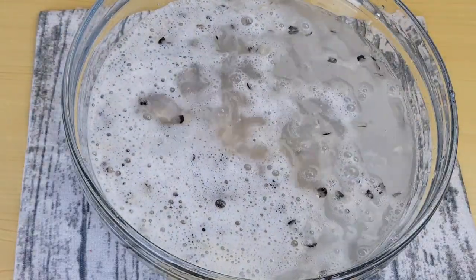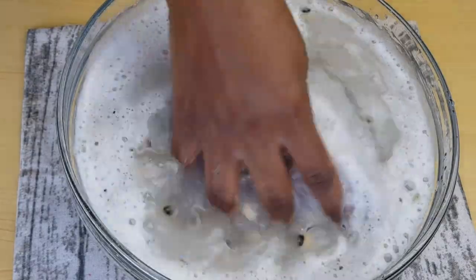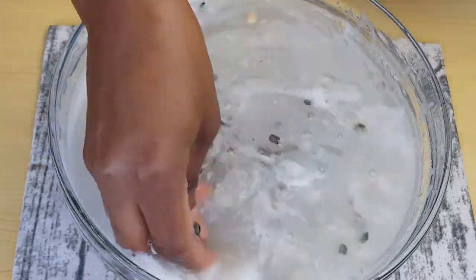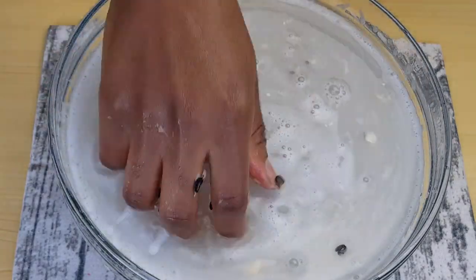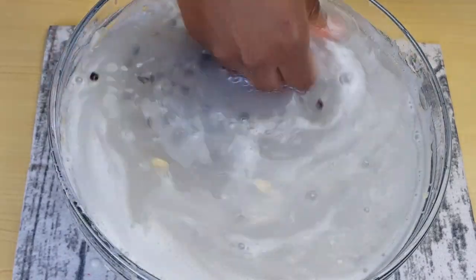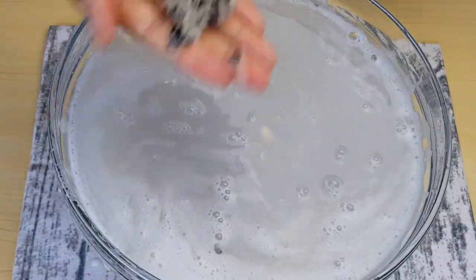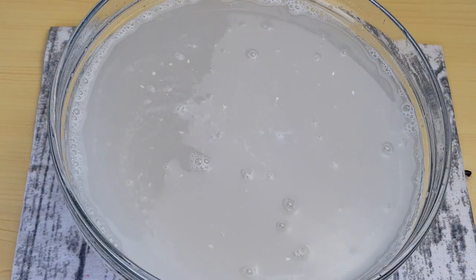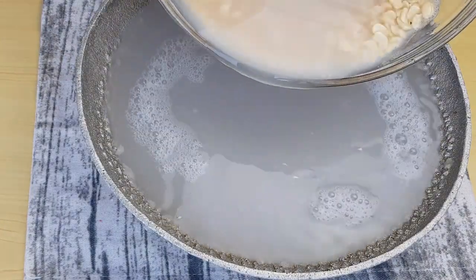With this method it's very simple — the skin will float so you'll be able to remove it with no hassle. You don't have to wash the beans in a lot of water; this amount is enough because you want to maintain the nutrients in the beans. I'm done removing the skin and I will now discard the water.